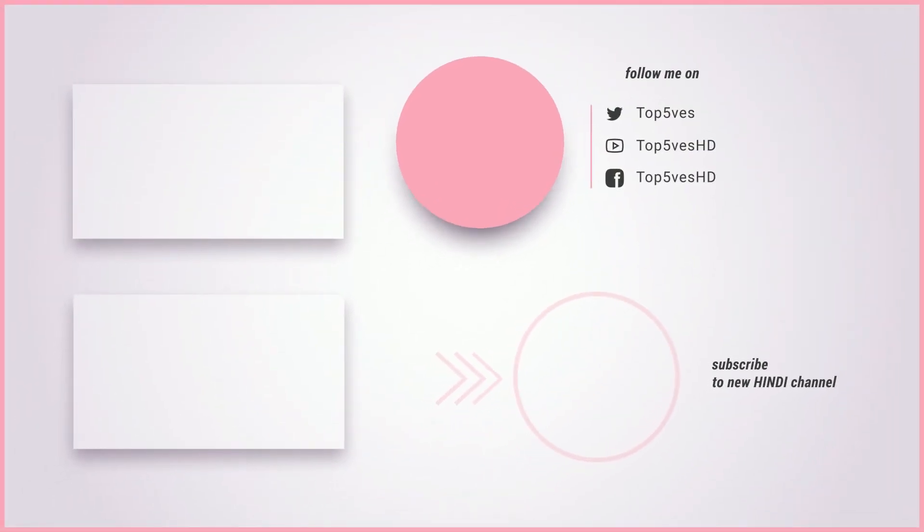Thank you for watching this video on Top Fives HD. Remember to like and subscribe to our channel for more content like this.